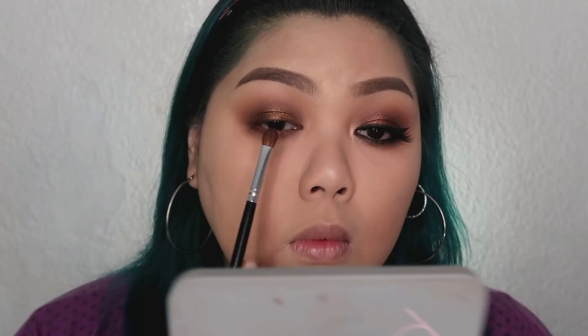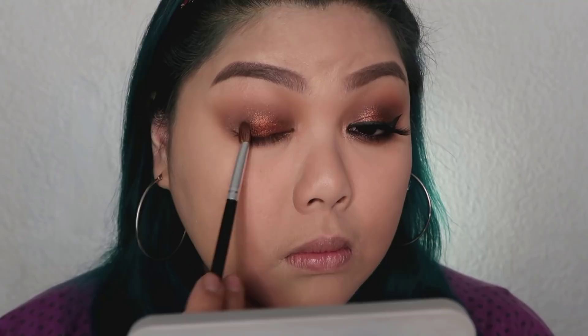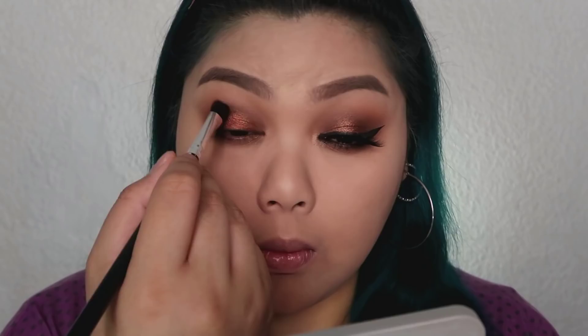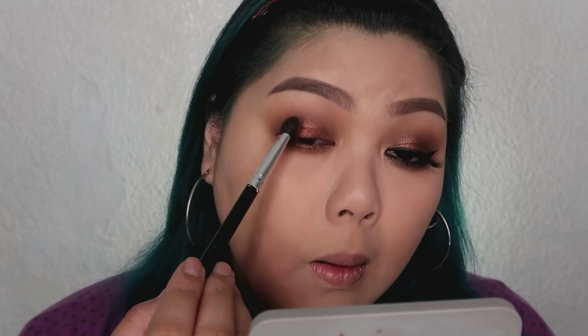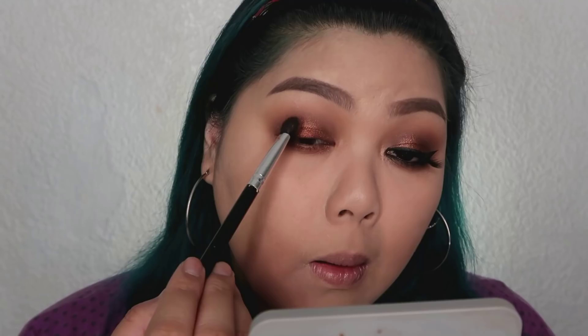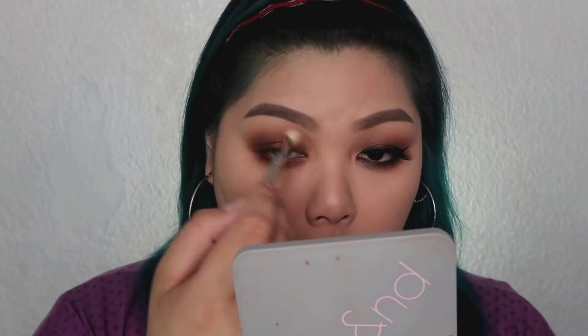Next, I'm going to take the shade Superior Bronze from the same E-Crew Squad Palette, and place that on top of the mousse eyeshadow we applied to set it and give it a bronzy effect. Oh my gosh, I love it so much! And then I'm blending out the edges so there are no harsh lines. I'm also applying Superior Bronze on my lower lash lines. Next, I'm reapplying the shade Buff because it got overpowered by the Superior Bronze — to give it more depth and intensity. Then blend out everything using your blending brush.